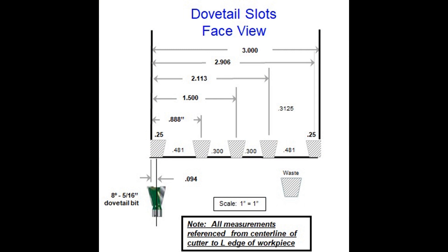The dimensions are indexed from the edge of the workpiece to the center line of the dovetail bit. To make the cuts, position the edge of the workpiece so it just touches the dovetail bit, zero the DRO, move the carriage half the diameter of the bit, and zero the DRO again, and then make the cuts.